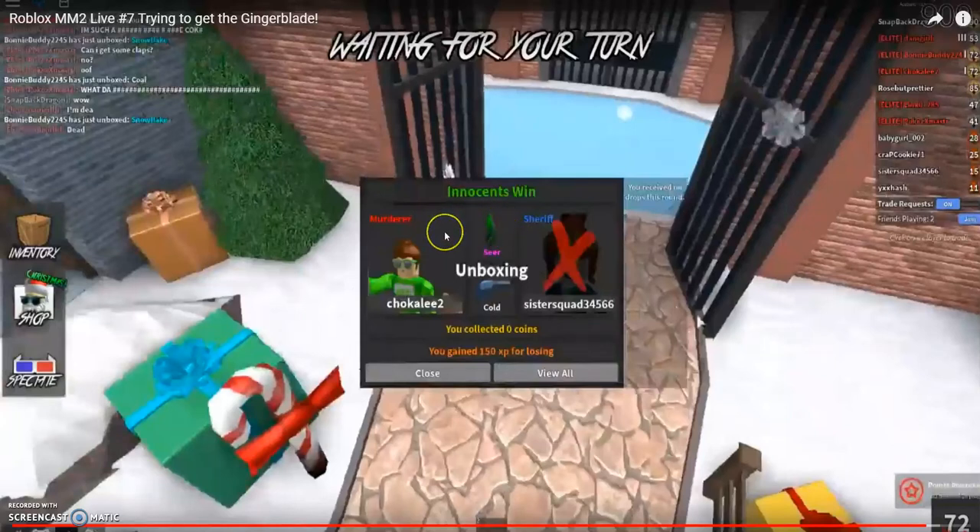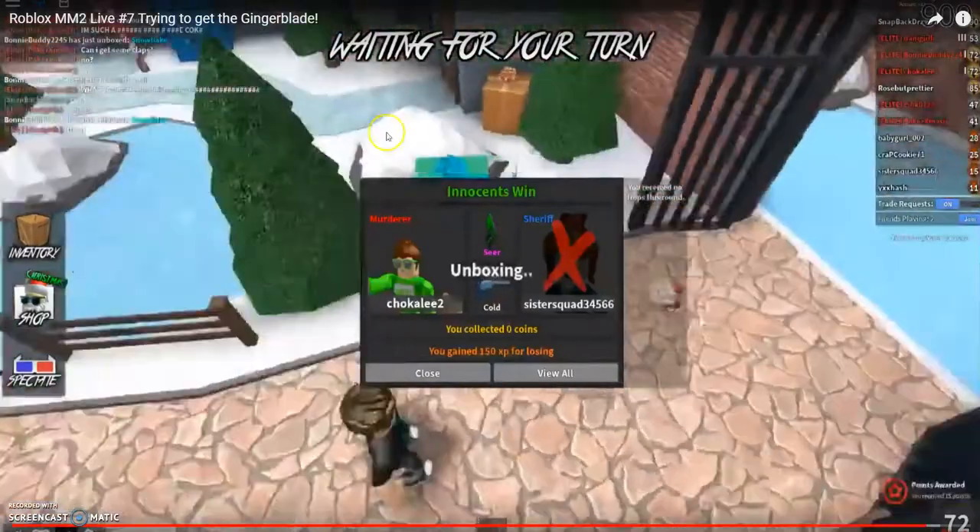Hey guys, it's Riz. I got the Chroma Gingerblade. You're not going to believe it. I was live and I got it. I couldn't record it for you guys because I didn't have the screen recorder yet, but I'm going to play it.